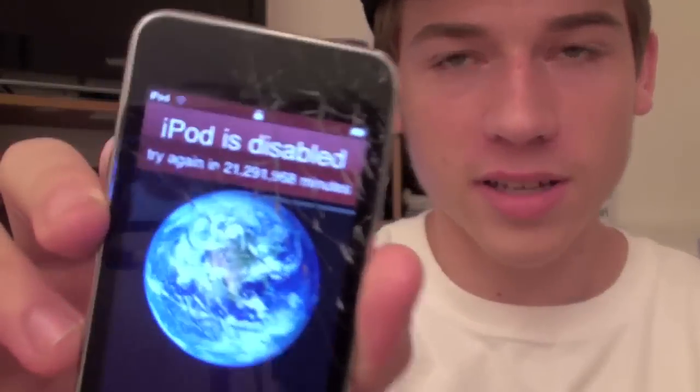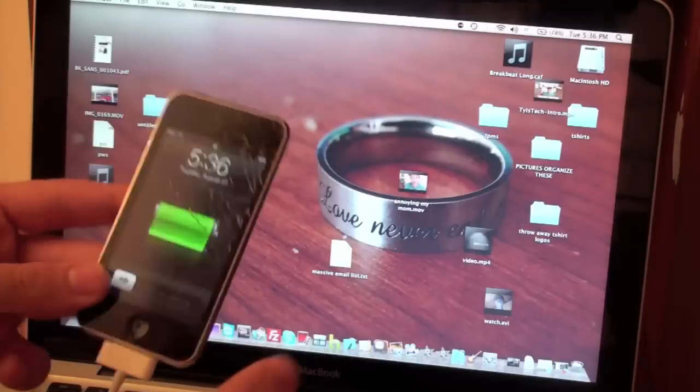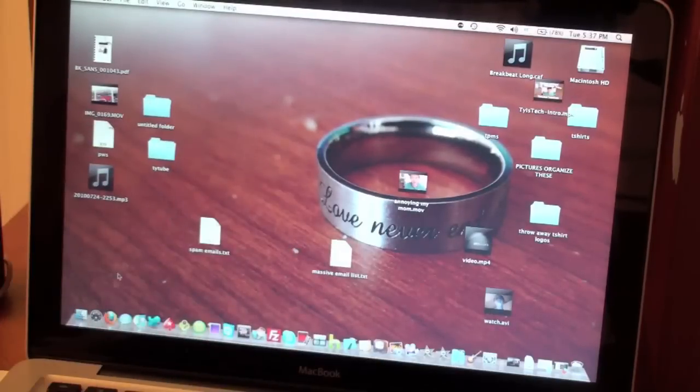I thought I'd do a quick little video, because when I posted that in the last video, a lot of people were like 'haha your iPod's locked up forever and you can't use it.' No, it's an easy fix actually. So I thought I'd go ahead and show you guys how to fix it if your iPod ever gets locked up like this.